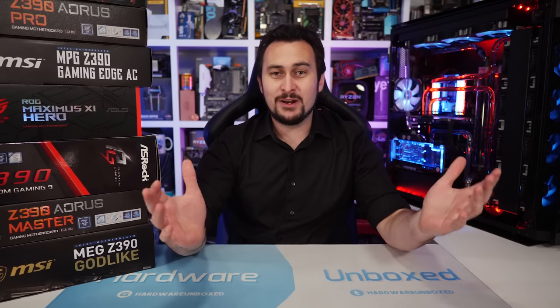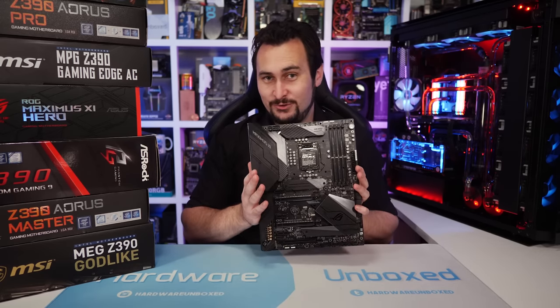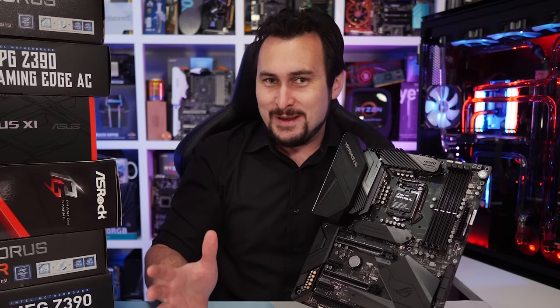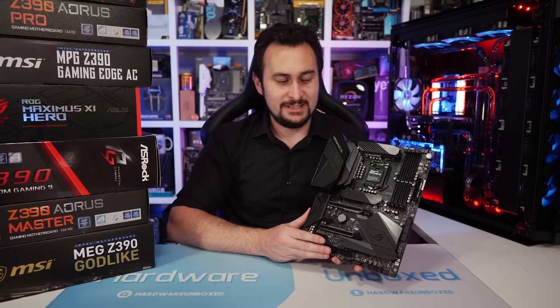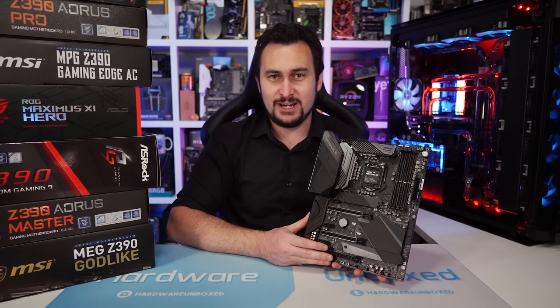While some ASUS fanboys might defend them no matter what, this is still a four-phase motherboard — not a Twin 8-phase. Anyway, enough about the Maximus 11 Hero. It is what it is. It's not a terrible board, it's just probably not worthy of the asking price.